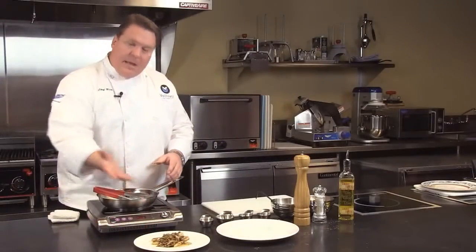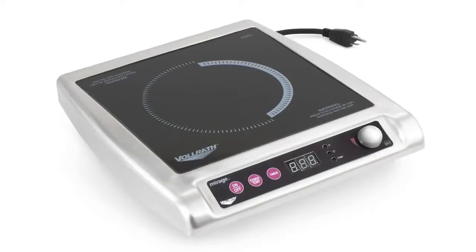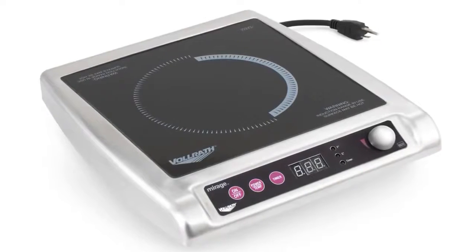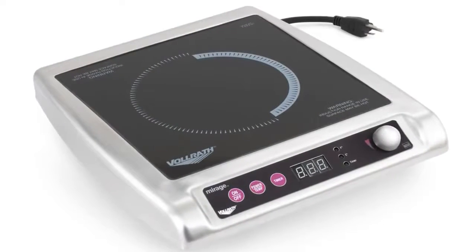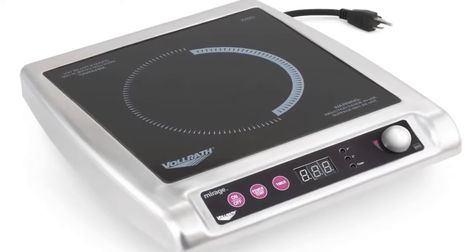Alright, so there you have it — very classic chicken marsala, Mirage induction. Again, just a perfect range for either front or back of the house cooking. All the tight control that you have with 1–100 power settings or temperature settings. Mirage induction, really the way to go.